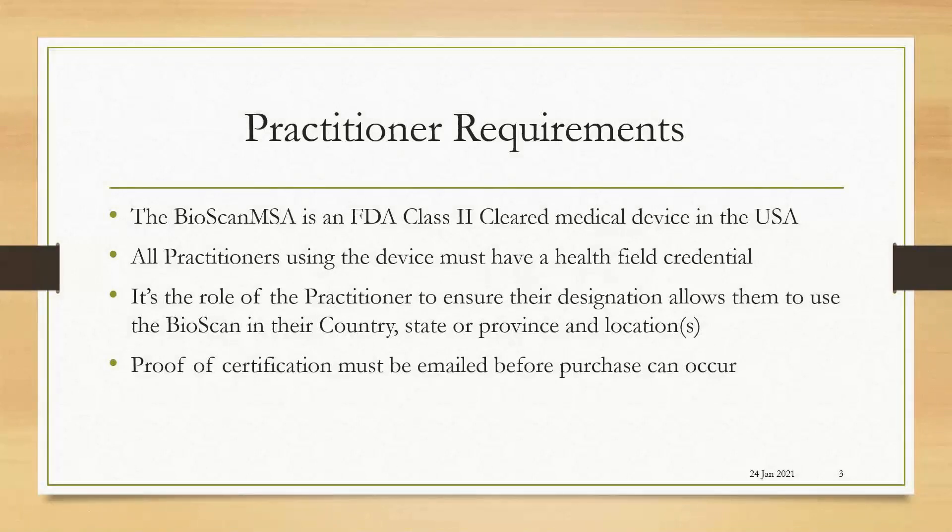Practitioner requirements: the BioScan MSA is an FDA Class 2 cleared medical device in the USA. All practitioners using the device must have a health field credential. It's the role of the practitioner to ensure their designation allows them to use the BioScan in their country, state, province, and locations. Proof of certification must be emailed before purchase can occur.